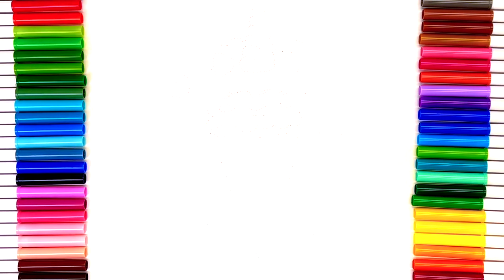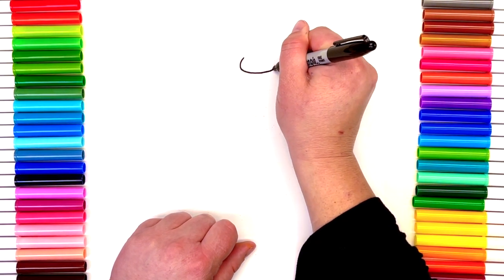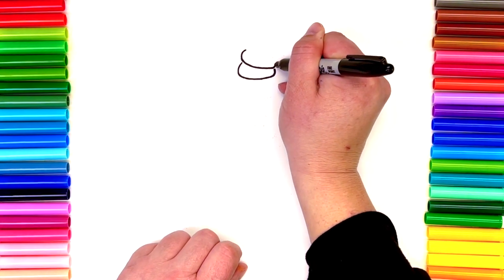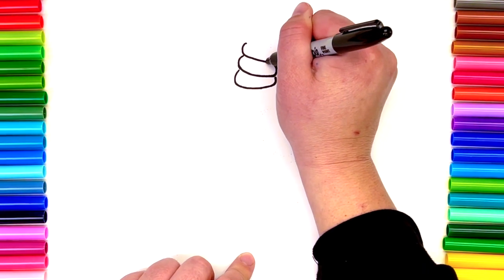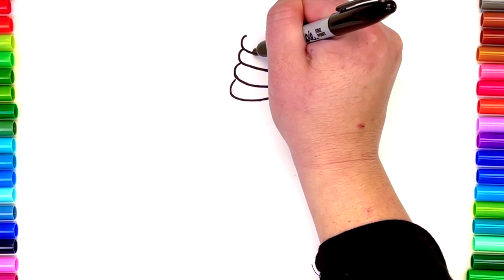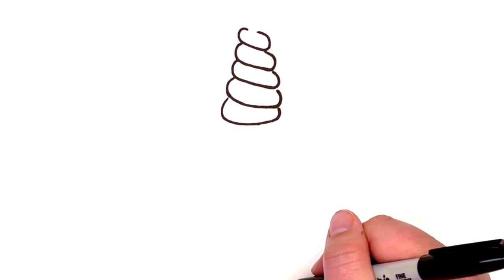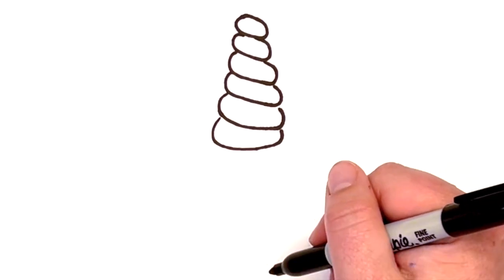The first thing we're gonna do is draw our unicorn horn and give it a little extra detail. Instead of just a triangle, we're gonna make it look like it's twisting. Let me zoom in so you can see it a little bit better. The easiest way to describe it — if you turn your head to the side, the shape I'm making sort of looks like a capital letter C. As I'm getting taller, I'm making it smaller and smaller so it'll eventually look like a triangle.